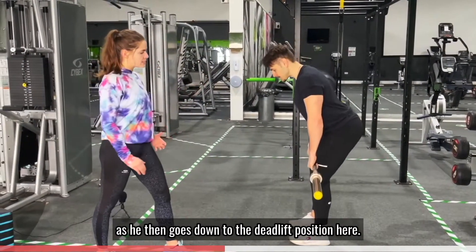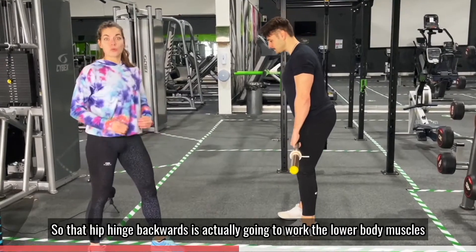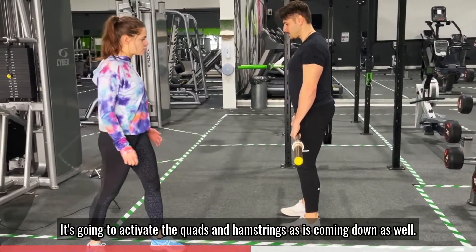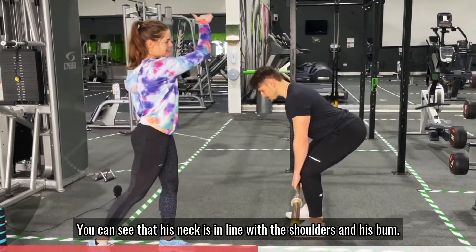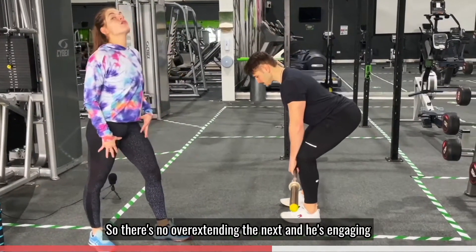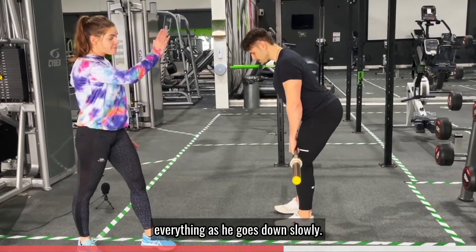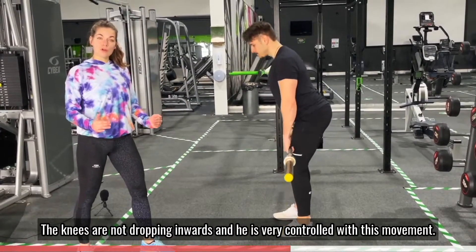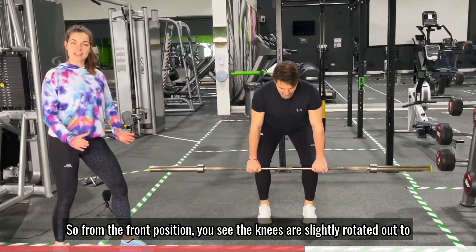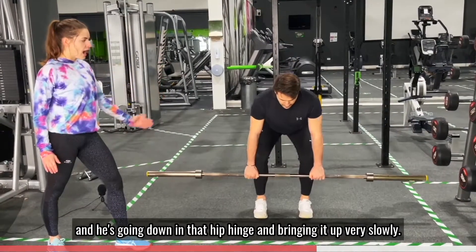As he goes down into the deadlift position, he's hinging his hips backwards. That hip hinge is going to work the lower body muscles — activating the glutes, quads, and hamstrings. As he comes down, his neck is in line with his shoulders and his hips, so there's a nice straight diagonal with no over-extension of the neck. He's engaging everything as he goes down slowly. His knees are not dropping inwards and he's very controlled throughout the movement. From the front you can see the knees are slightly rotated out to keep that locked position and activate the glutes, as he goes down in that hip hinge and brings it up very slowly.